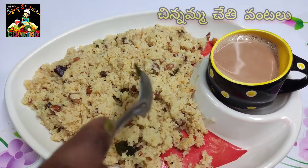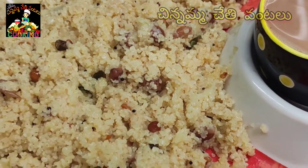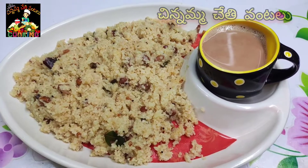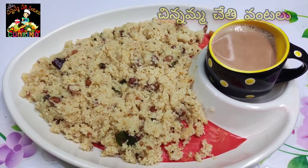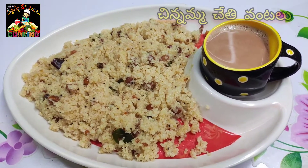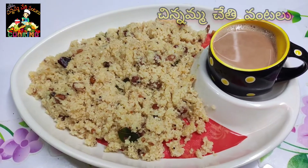We are ready. We have a lot of good combinations in these two recipes. If you like this video, please like, share, and subscribe. Thank you.